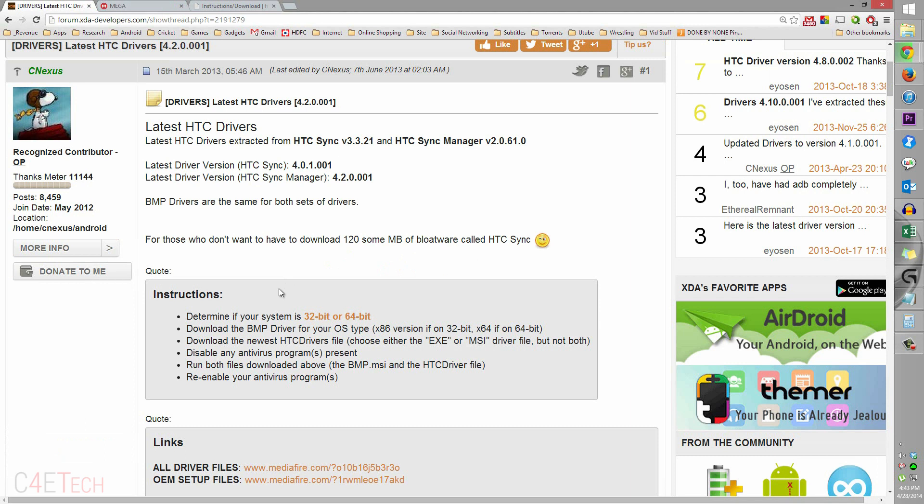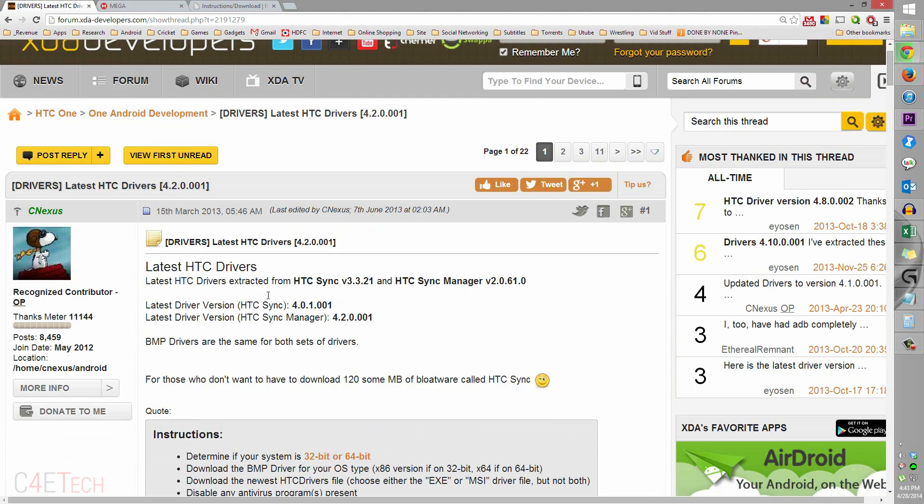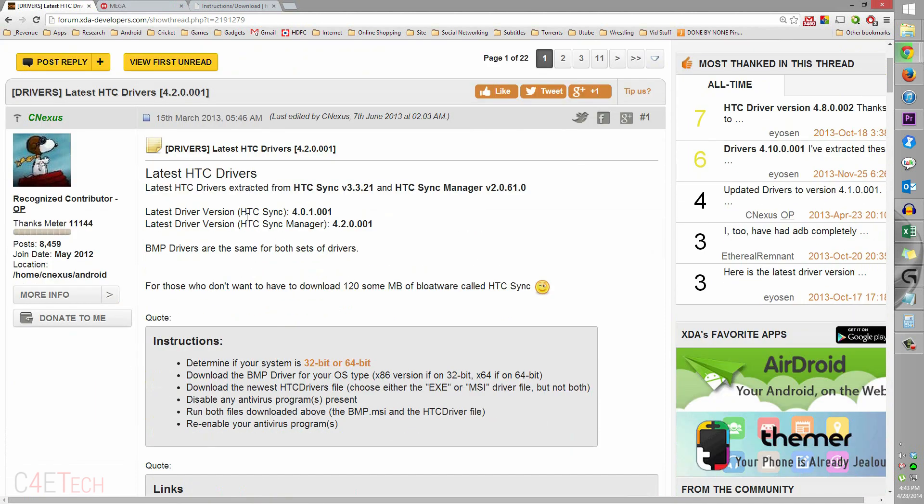Clicking on Link 1 from the download section in the description down below will get you to this page on XDA Developers. Over here, just download the latest HTC drivers and install it.